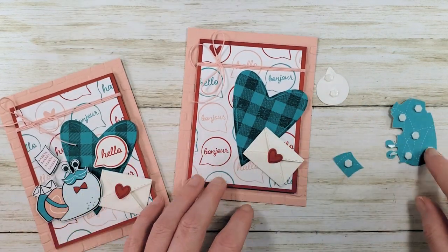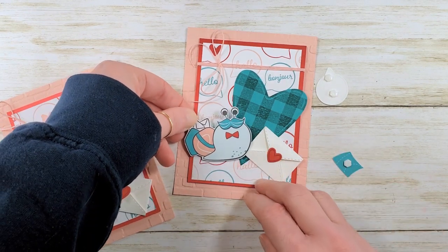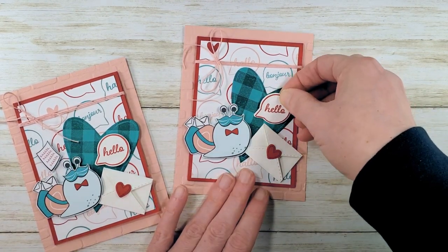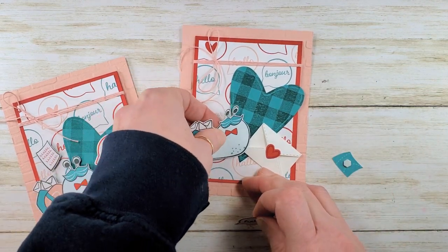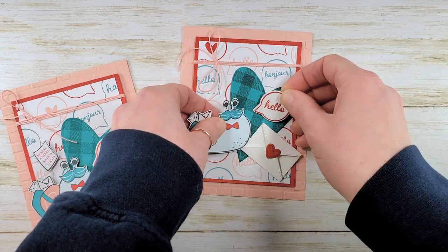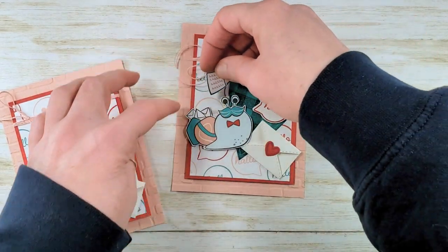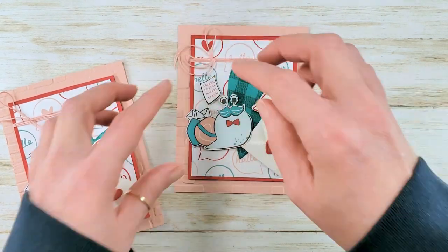Dimensionals are all sticky. Let's add our snail — he's just so cute. Oh my goodness, he's bringing all the love. And the hello. I want to tip him just a little bit. I never burnish anything down really tight until I'm completely satisfied. I want to make sure I preserve the shape of that heart, so I'm adjusting my snail so he looks like he's speaking. And then the cute little letter. Oh my goodness, just love this card. What do you guys think?